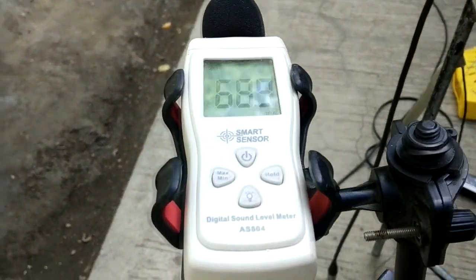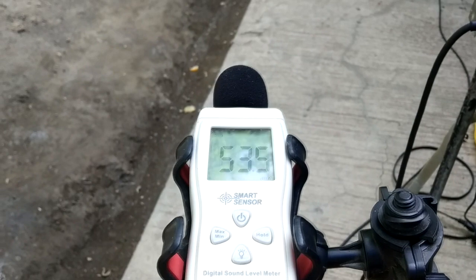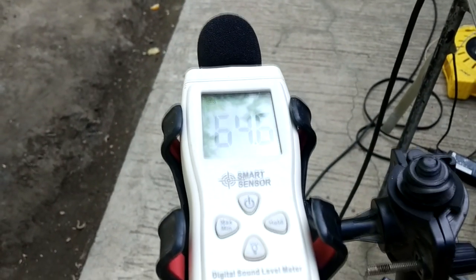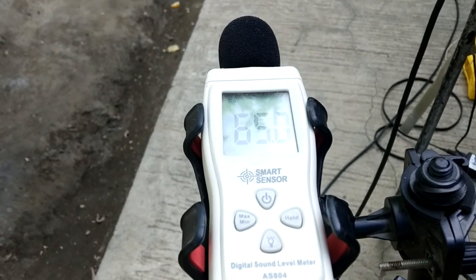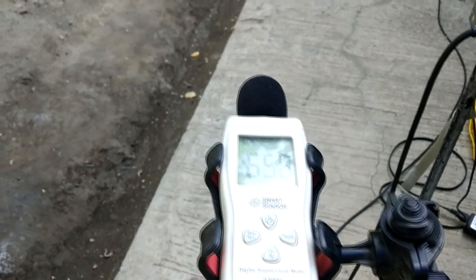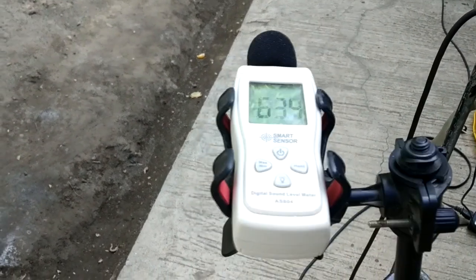Ito yung ating SPL meter — sound level meter. Our ambient noise is around 65–72 dB because it's quite noisy here, windy, and there are kites flying around.